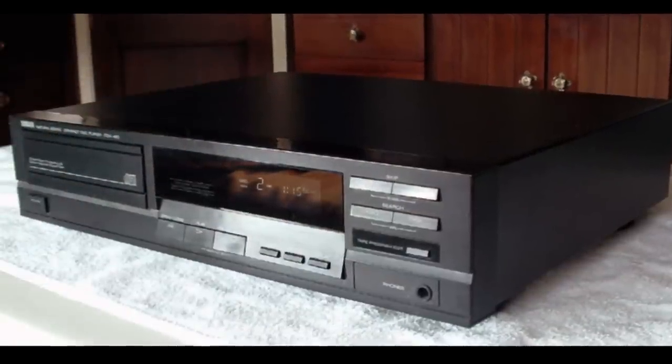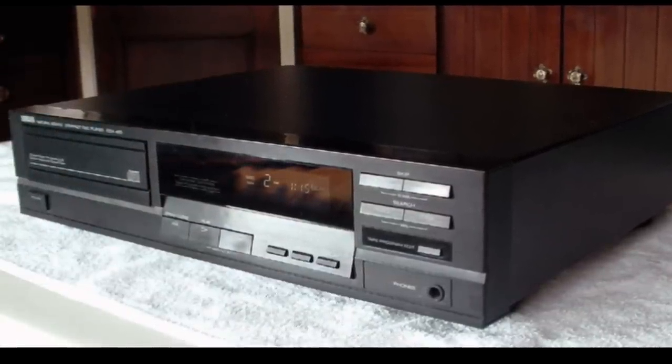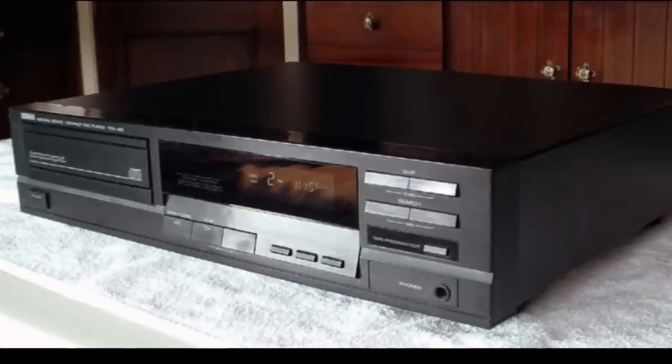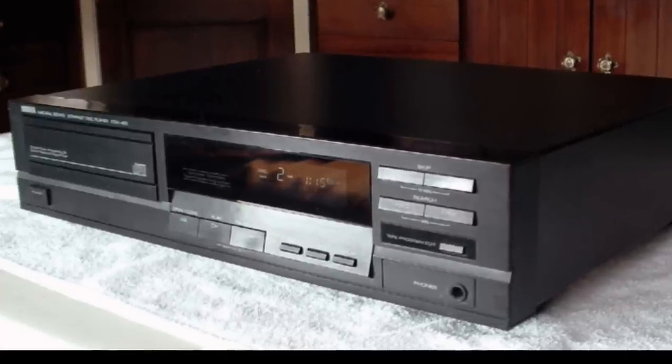My first CD player was a Yamaha. I can't remember the exact model, but it was something like the CDX410, which I inherited from my parents in the early 90s when they upgraded their CD player to the Nakamichi CD4.